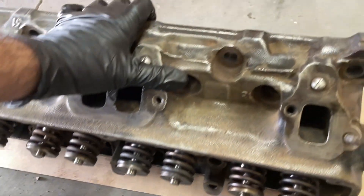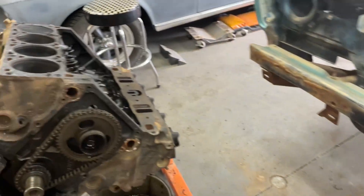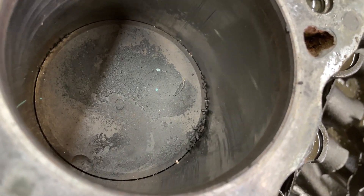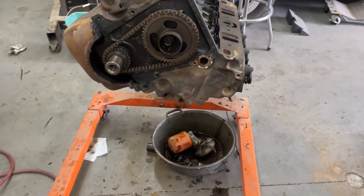I got the first head cleaned up with all new valve stem seals installed. Checking out the number two cylinder valve — it looks like it just barely kissed the piston, but I spun the valve and it seems to be straight. We'll get this all cleaned up before putting it back together. Time to get the other head off.